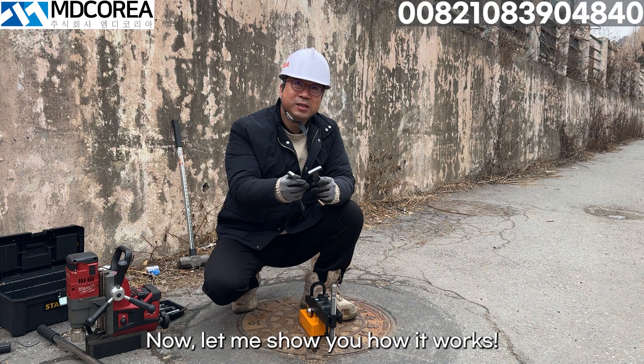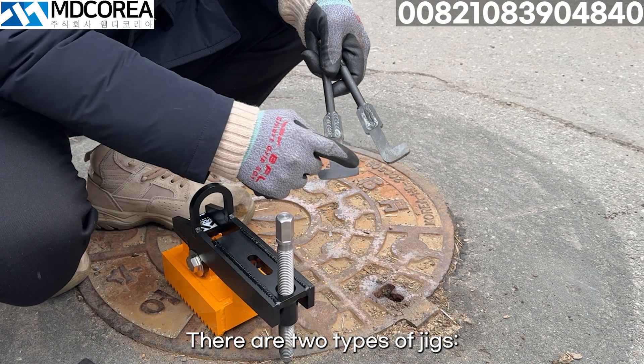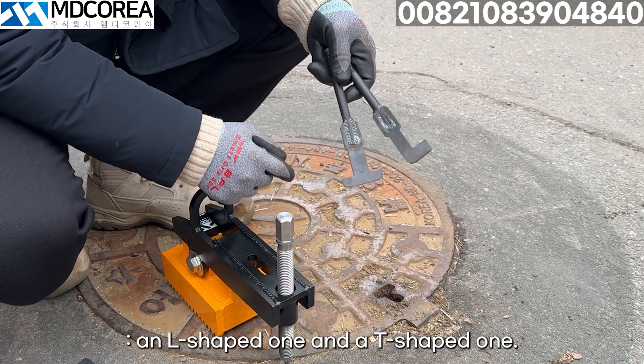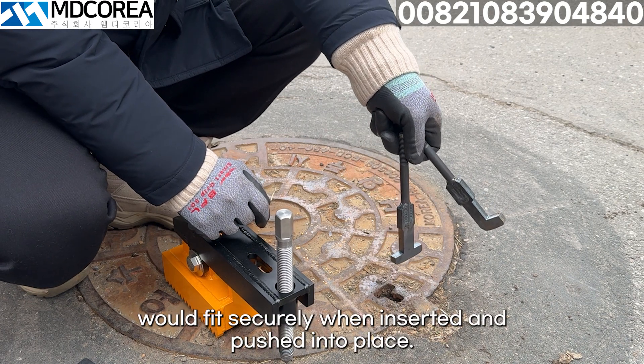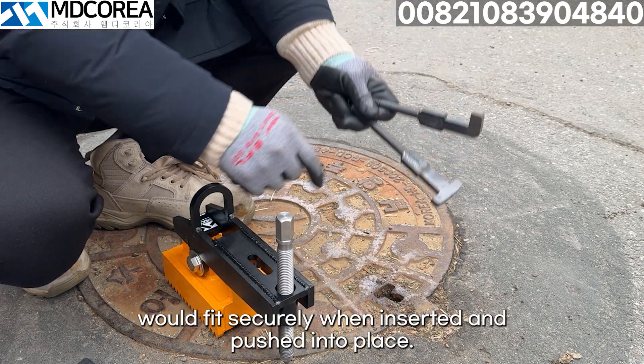Now let me show you how it works. There are two types of jigs: an L-shaped one and a T-shaped one. For this manhole, the T-shaped jig seems like it would fit securely when inserted and pushed into place.